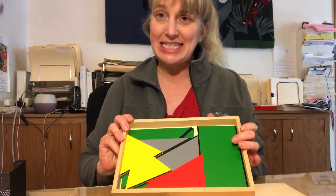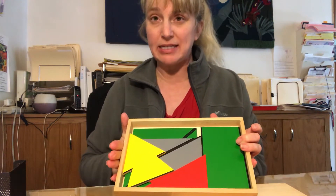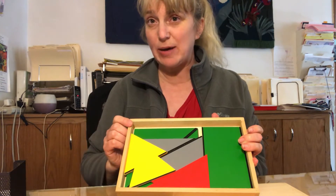Hello! I would like to show you the constructive triangles. They come in a box like this. There are different shaped boxes. The first one that we'll send home is usually the rectangle box.